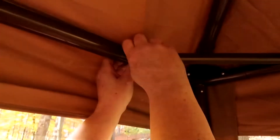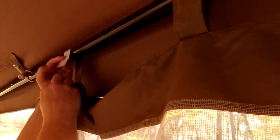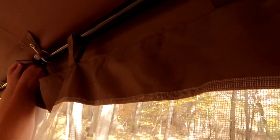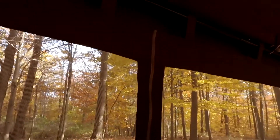Now my favorite part about the ABBA gazebo: the corner brackets. Four bolts hold together each corner bracket, making it very stable. Then slip on these little plastic pieces to cover up the silver bolts — beautiful! Time for the screen walls. They attach with ease using velcro, and then each screen part connects together with a zipper.